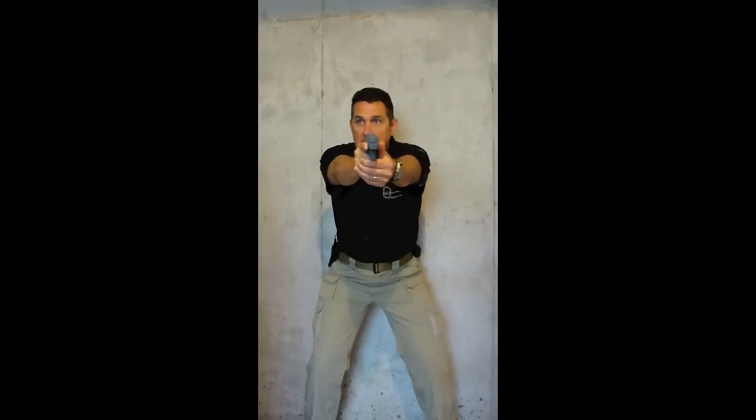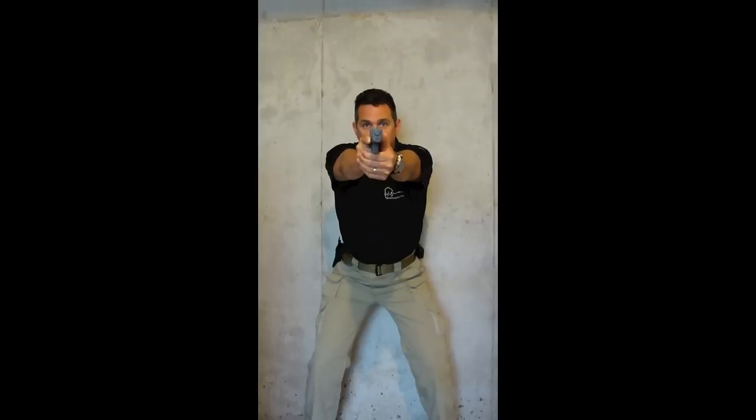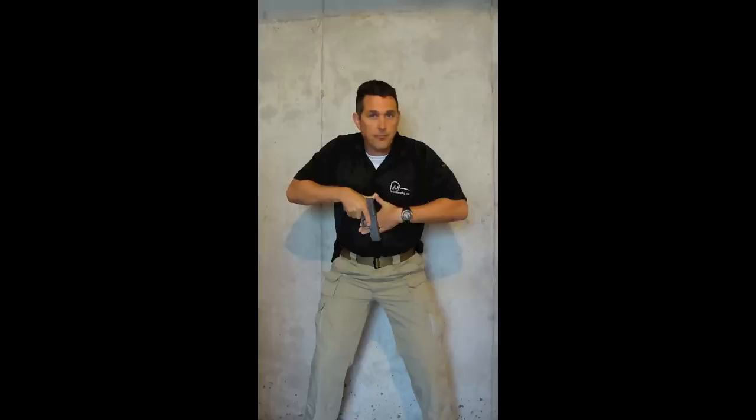The benefit of Position Sul is that it follows the punch-out technique that firearms instructors already teach. From this position, I'm not tracking the firearm to target - I simply reverse what I just did, rotate on the thumbs, my hands come back together, I'm punching out my arms, and I'm coming back into my shooting position. At normal speed: I've come out, I'm in a shooting position, I'm scanning, I don't see anything - I bring it into Position Sul. Another threat presents itself, I punch out, and I'm right on my sights again. It's that quick, there's no tracking, and it goes right into what we've already been trained for hundreds or thousands of times on the range.